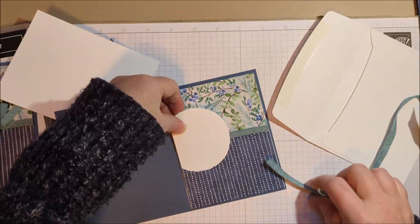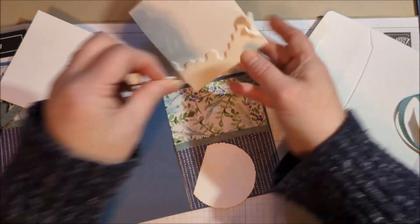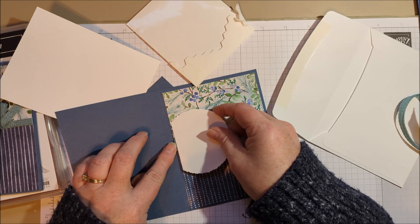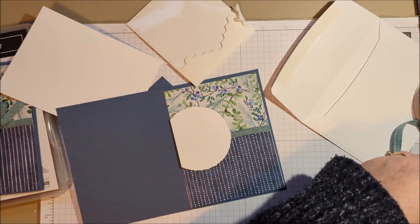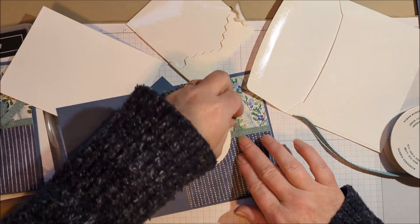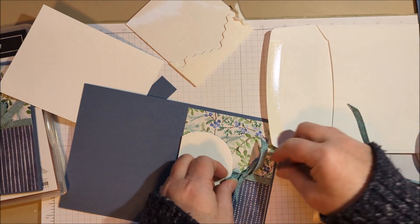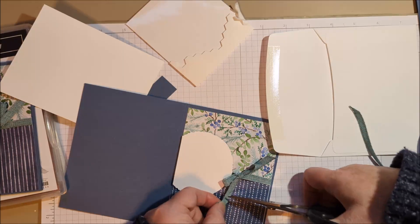We've got our little deckled circle that's going to go down right here, and you can add some little dimensionals to give it some dimension. I'm going to put a few dimensionals down and stick that right here. You can bias it a little bit higher than the center, and that's going to help me know where to put my bow. You can also just make a nice little knot if you don't want to do a full bow. Let me clean up my ends.